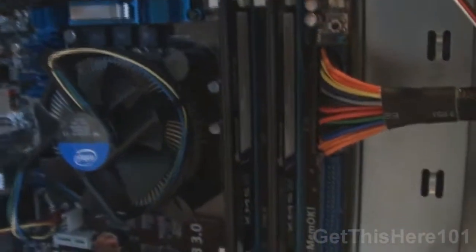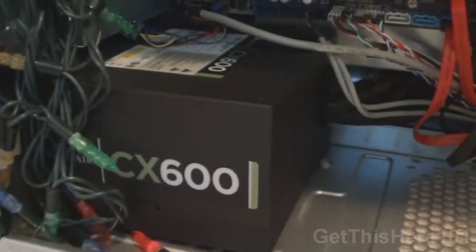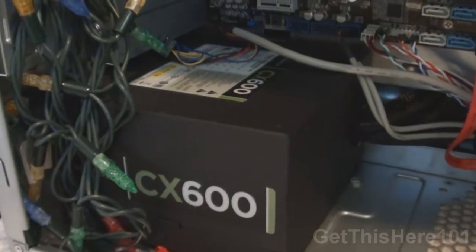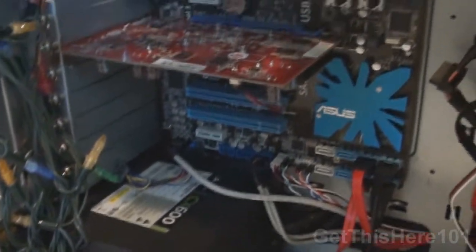We also have eight gigs of RAM — two sticks of four gigs — these are Corsair DDR3 1333 megahertz. We also have my power supply, the Corsair CX600, 600 watts — more than what I need right now, but I'm looking to upgrade my graphics card as well as my CPU cooler, so I'll definitely need that 600 watts.